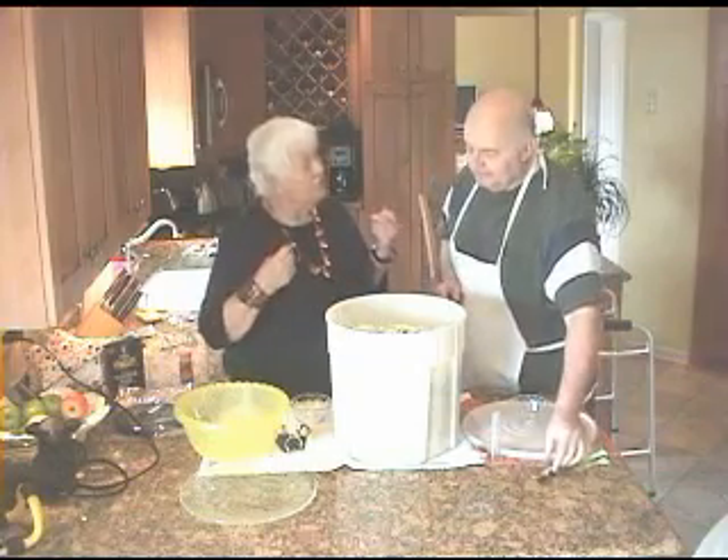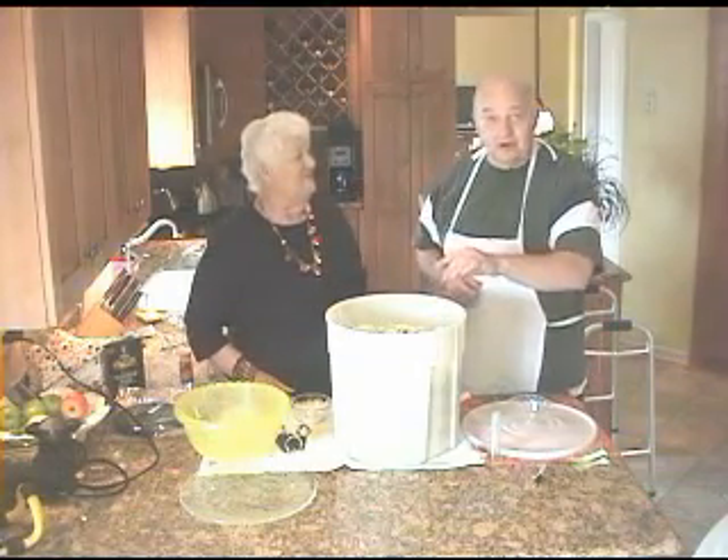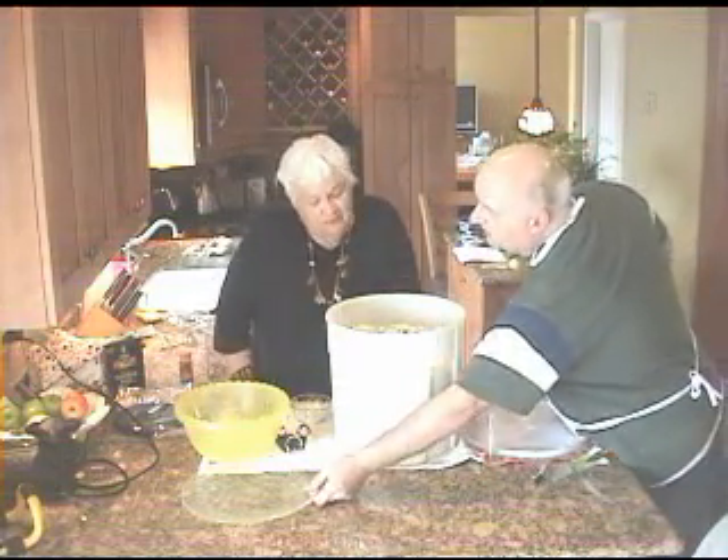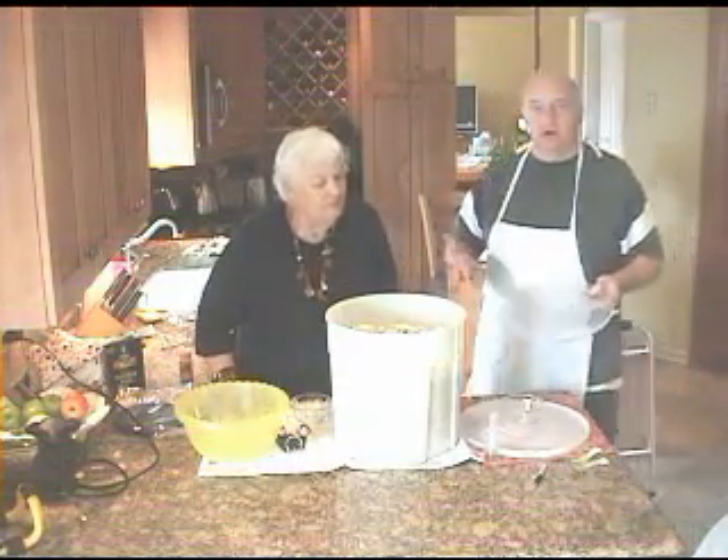You can have it with your sausage for Easter. That's right, we've got Easter coming in three weeks — that's why we're making this. Now the other thing you have to do is put some sort of pressure on this.